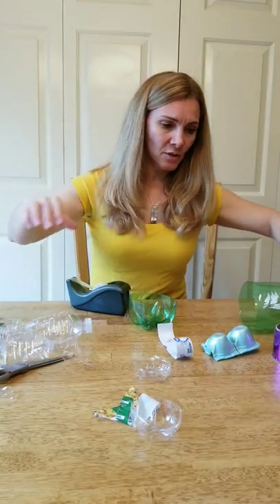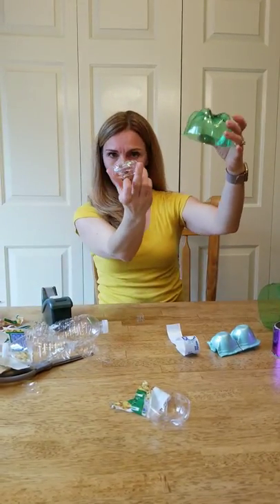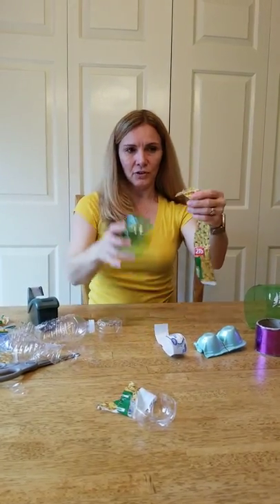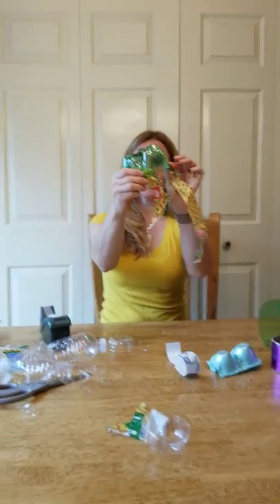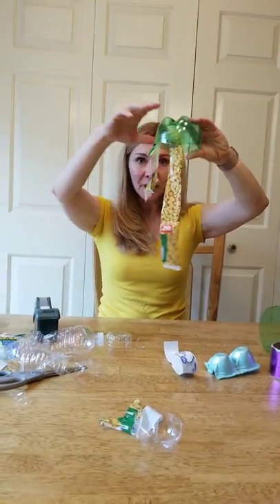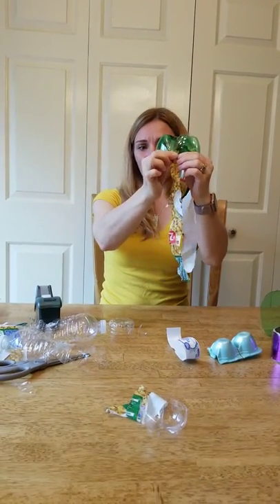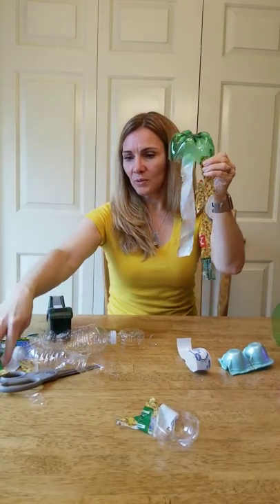So let's say you want to make a jellyfish. You've got the bottom of your water bottle or soda bottle. A jellyfish has a lot of different tentacles that hang down, so there are different options. I'm going to go back to my strips of plastic — you could hang your little strips of plastic from it. You could also hang pieces of ribbon or pieces of plastic wrap — anything you want to make your jellyfish's tentacles. The more different colors you use, the more colorful your jellyfish will be.